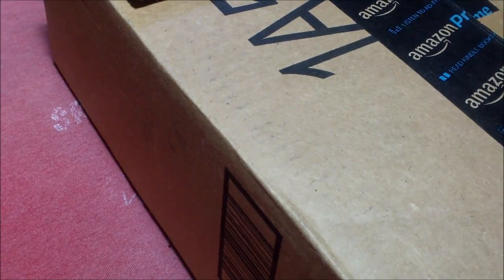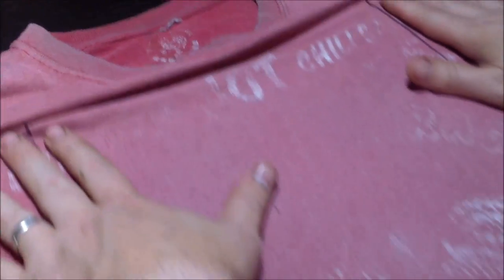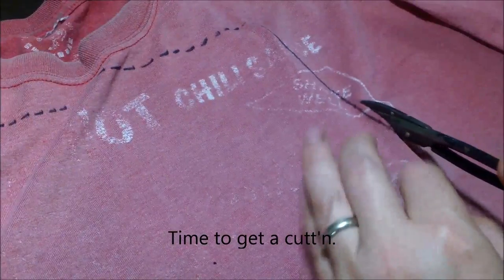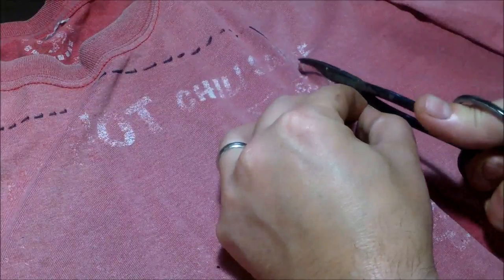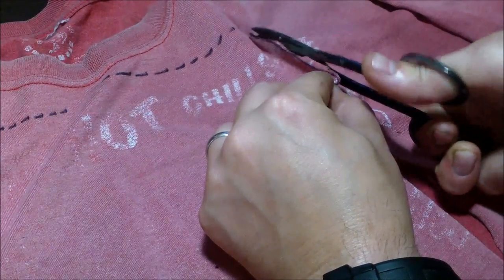I didn't really know what size to make it, so I had a box in my shop and I figured I'd just trace around it and maybe double the size. Traced it at the top, extended it a little bit, and cut it off at the bottom. I can't even cut a straight line — look at that, it's horrible — but you get the idea. You just need a pair of scissors.